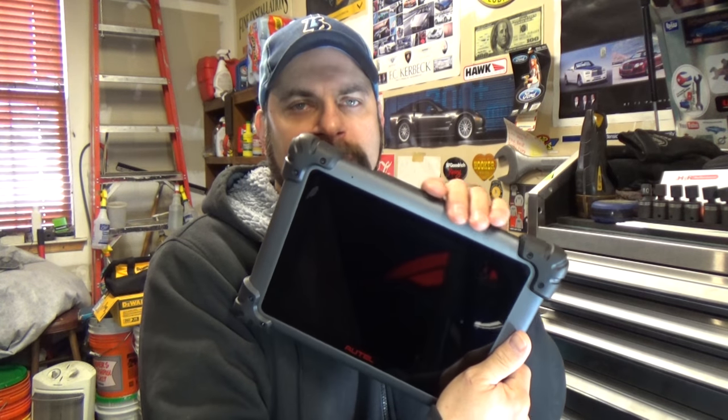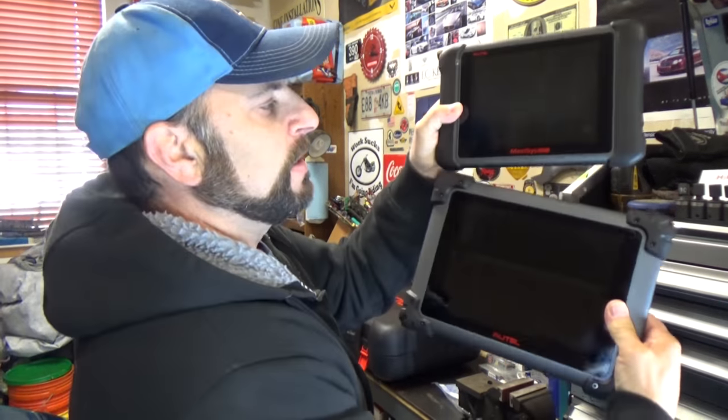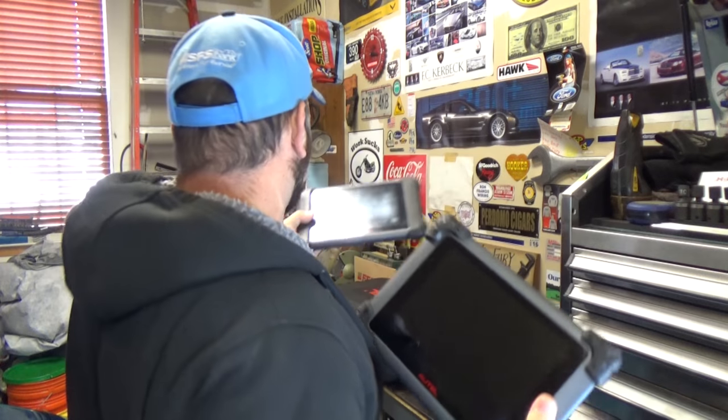Hey, welcome to the All-Stars Cars channel. I'm Glenn, and today we're going to talk about the new Autel MS908SP — and that P stands for Pro. We're going to talk about the differences between this tool and the MS906BT, which stands for Bluetooth. As you can see, the 906 is physically a little bit smaller. The 908 has a 9.3-inch screen and a faster processor.